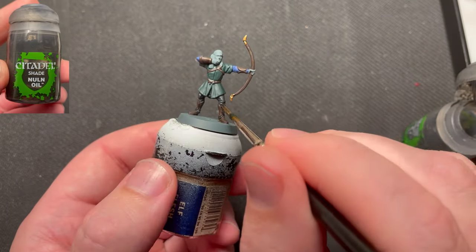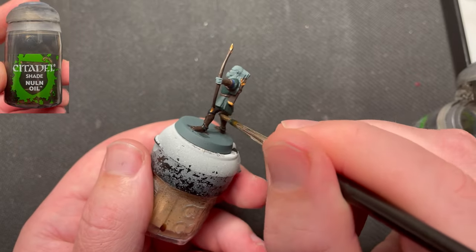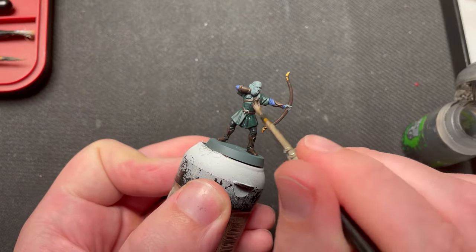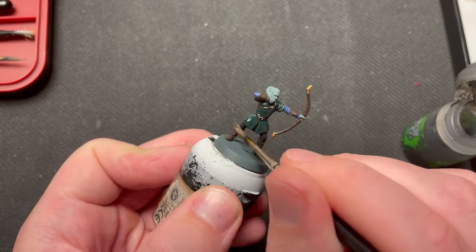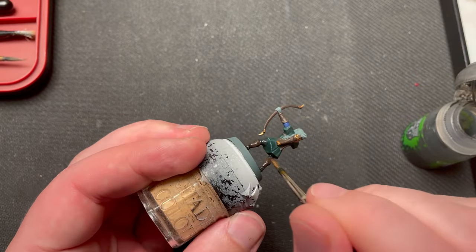Now it's time to shade the entire model, except his face, hands, hair, knife handles and fletchers on the arrows. I used Nuln Oil for this. No worries if you hit these parts though, as they will be painted next.